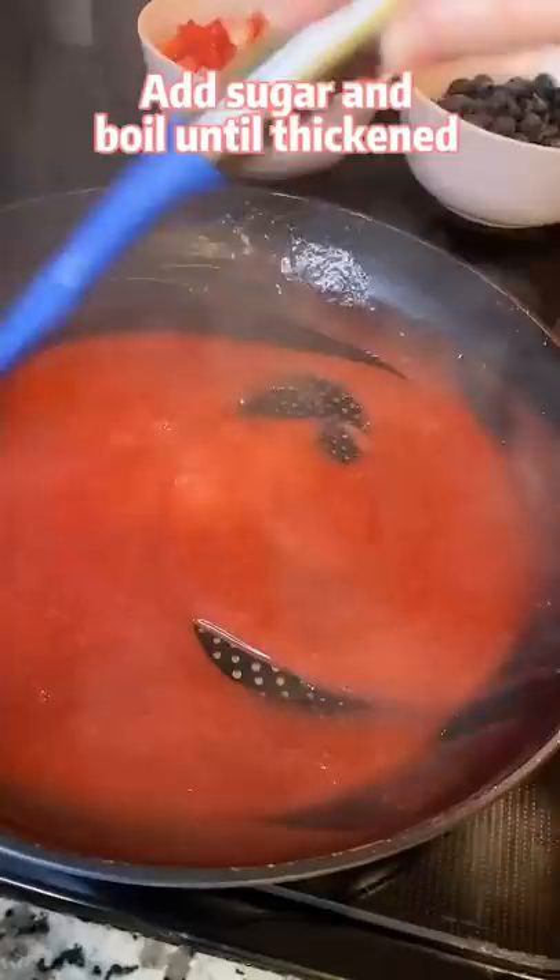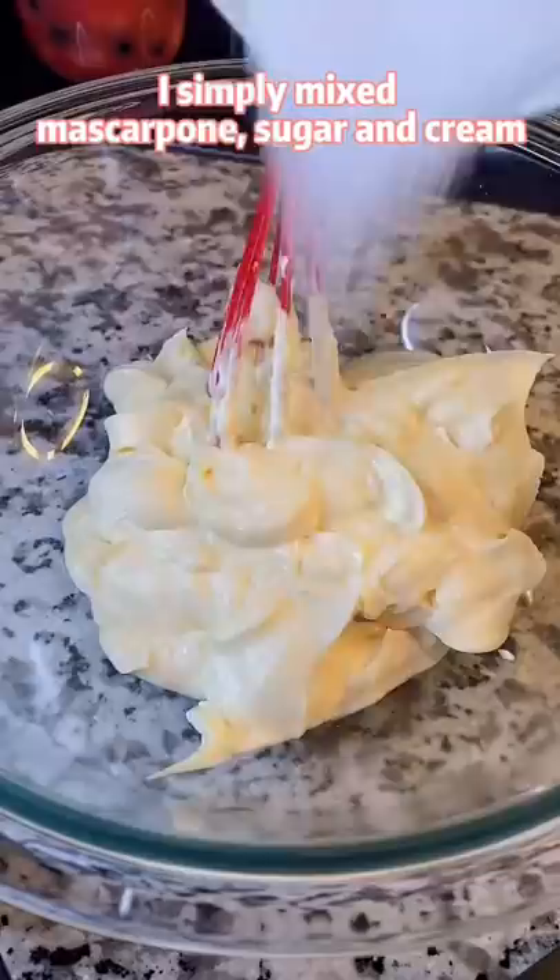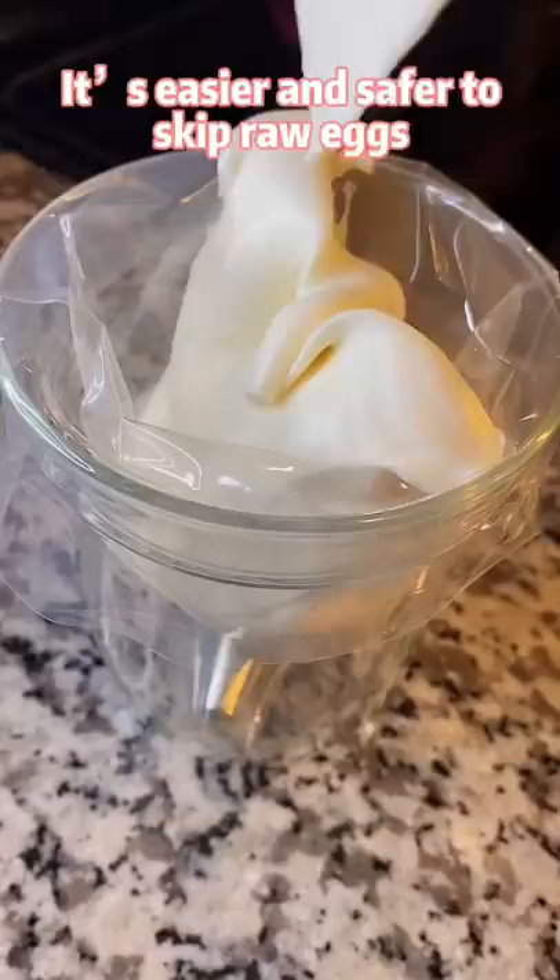For the filling, I simply mixed mascarpone, sugar, and cream. It's easier and safer to skip raw eggs. He won't be able to tell the difference anyway.